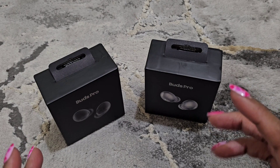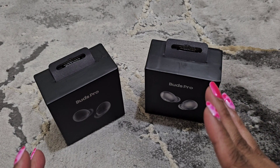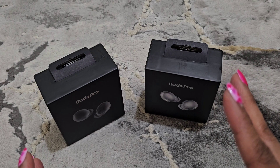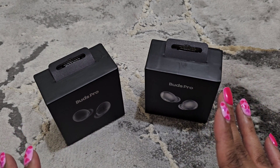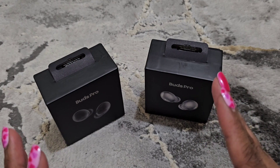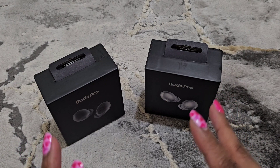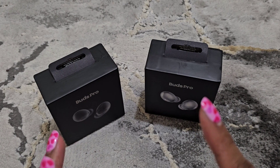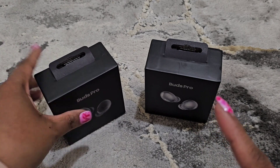The reason why I purchased two colors is because they were cheap. I should have gotten one Buds Pro and then the Buds Pro 2, the newer version. I don't know what I was thinking, but I may still buy the newer version and do a review on it as well.